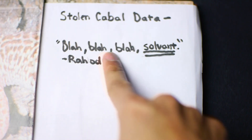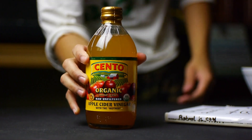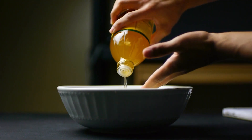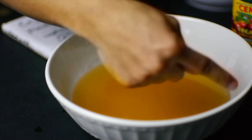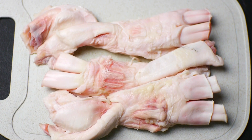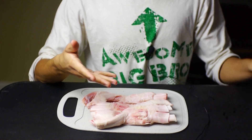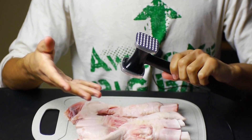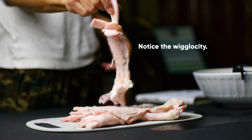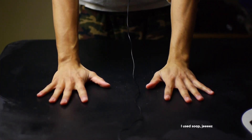Stolen cabal data — Rahul writes blah blah blah — solvent. This is our solvent; it'll help soften up our meat. Notice the bowl — very not metal. This is beef tendon. Is this atolotl tendons? No, this is not actually atolotl tendons. This is a hammer. The goal here is to make them pliable. Let this soak an hour.